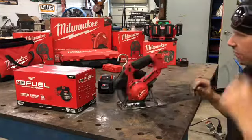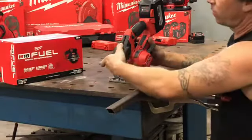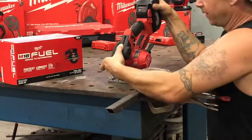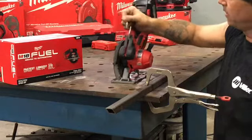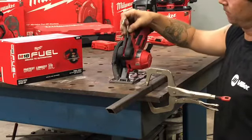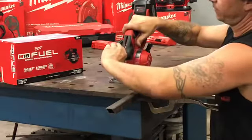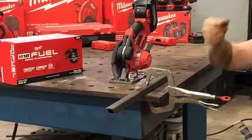One of the great benefits to this tool is the hang hook that Milwaukee has incorporated into the handle here. It's real easy to use — you grab it with your index and middle finger, pull it out, lift it up, and you can even slide it back a bit. Super convenient on the job site if you're doing multiple cuts, so you don't have to lay it down every time. Just grab it right in the cutting position.